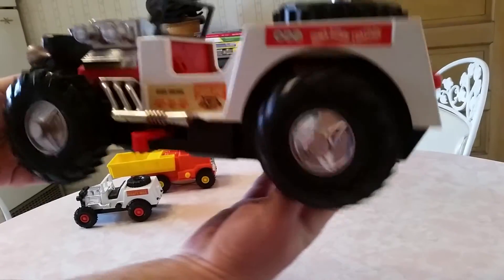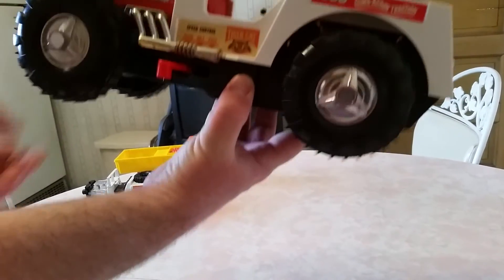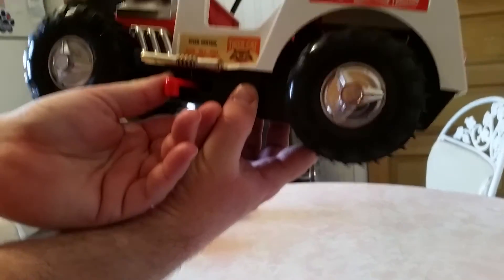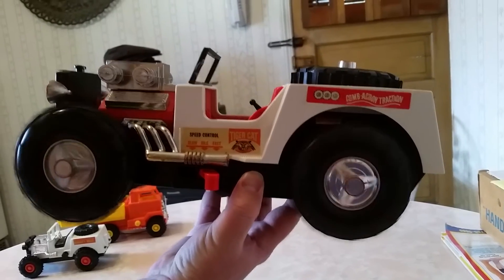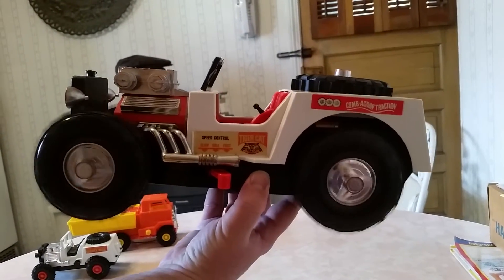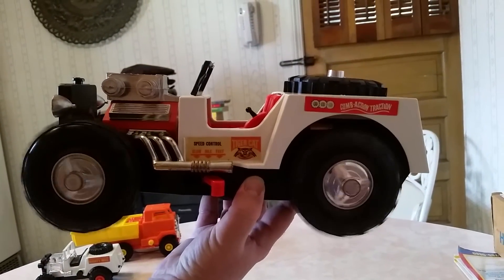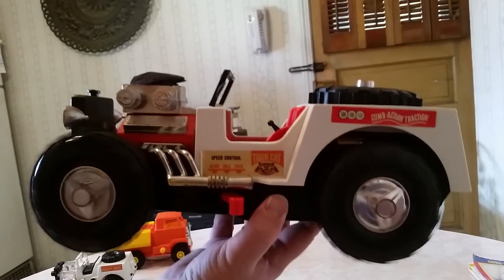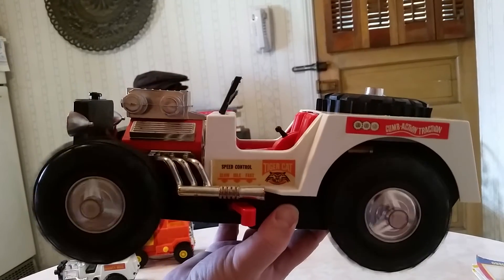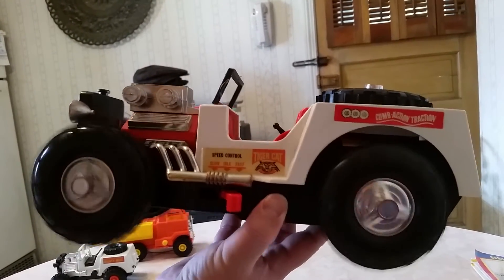Now, that's actually running on the slow speed. If you want to go faster, it's switched there. Now that'll really take off. It's pretty cool. Now what we're going to do is put this on the floor and let it run on the slow speed for starters, and see how that goes.